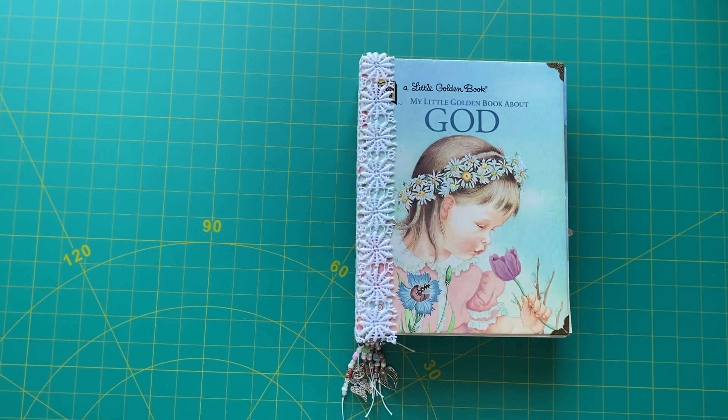Hello, my friends. This is Claire from Claire's Crap Forever, and today I'm going to show you a junk journal that I have just finished.